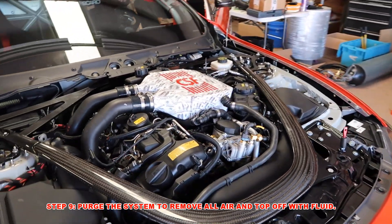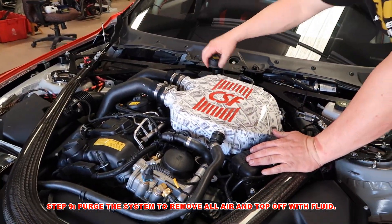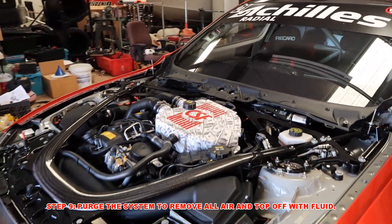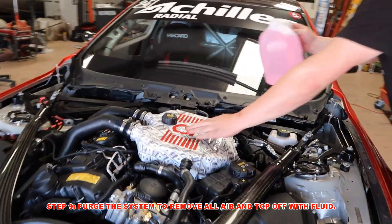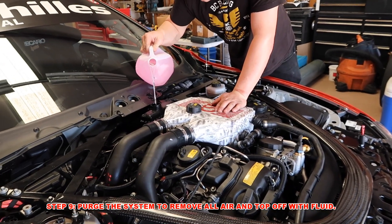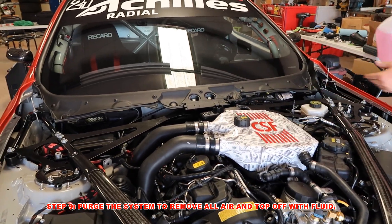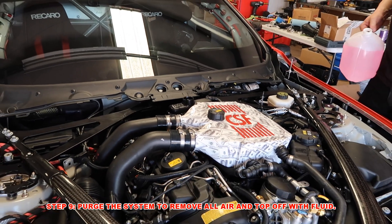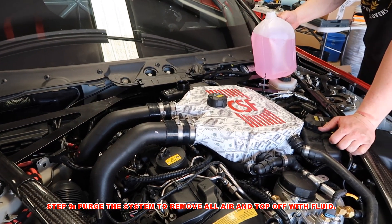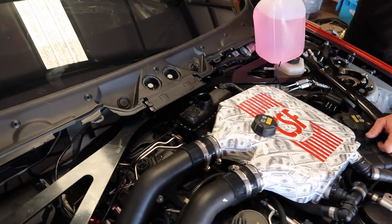And right there it activated — you can hear it running. So what we're going to do is open up our reservoir and start putting in fluid. Right now that pump is working fluid through the system, through the cooler up front, the heat exchanger, and through the cooler itself, and it's going to purge out all the air. Nice little feature just to make sure that you get all the bubbles out.